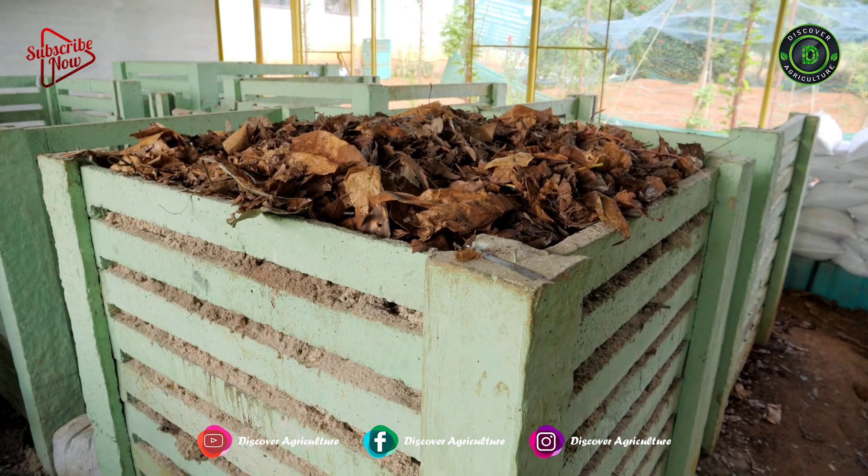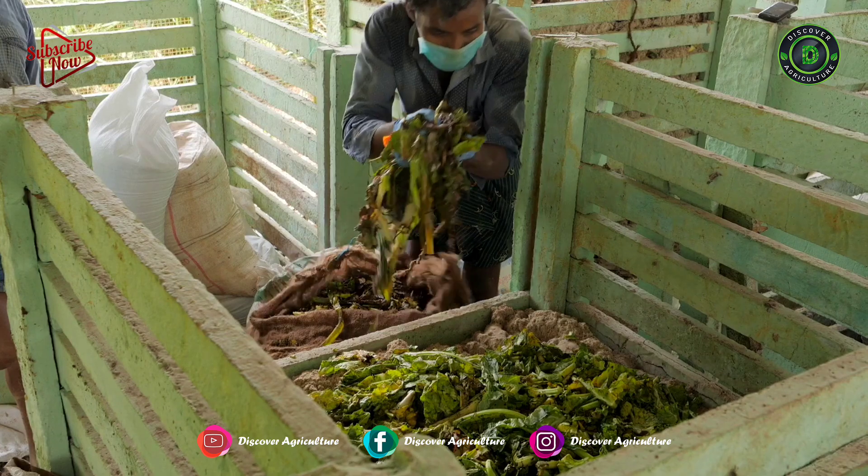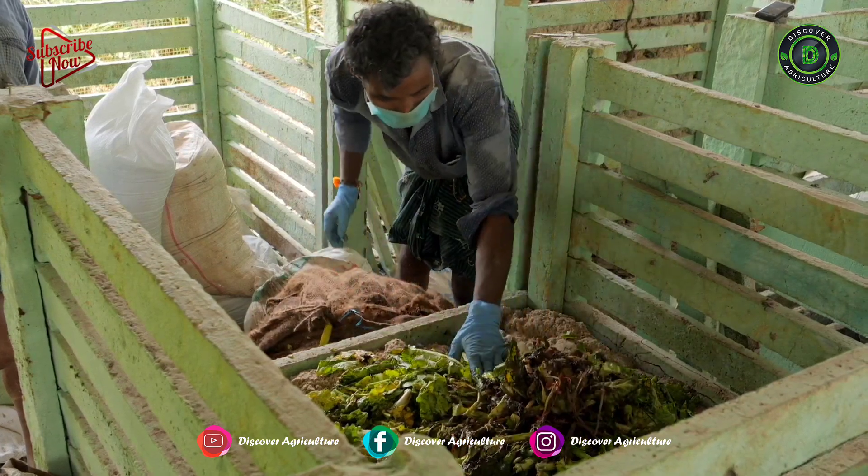This is a 4 feet by 4 feet by 4 feet bin made up of ferrocement. We have to fill biodegradable wastes inside this bin.